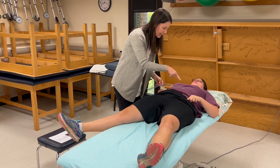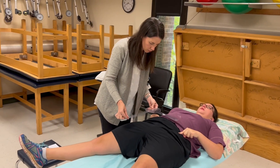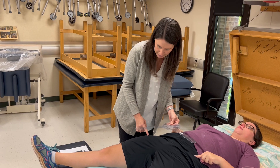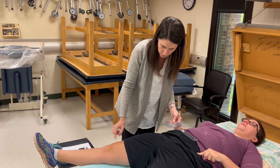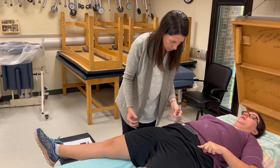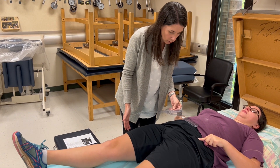Fulcrum over this ASIS, stationary arm to the contralateral ASIS, and then this comes down the midline of the anterior femur using the center of the patella as my mark. Come on back. So that's 20 degrees of abduction.